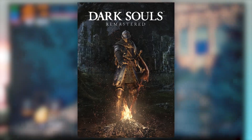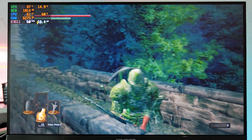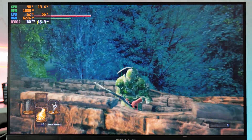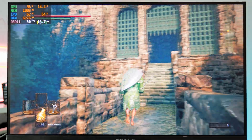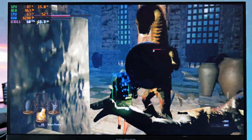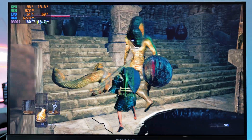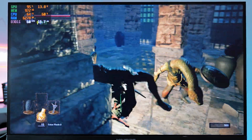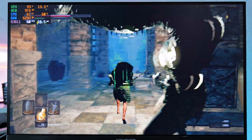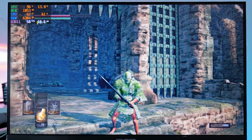The next game is Dark Souls Remastered, played at 720p with ambient occlusion switched off. We are getting a fairly playable, almost solid 60 FPS with a few dips into the 50s. Overall this is very playable. So if you have this mini PC and want to play Dark Souls Remastered, it is playable on low settings.